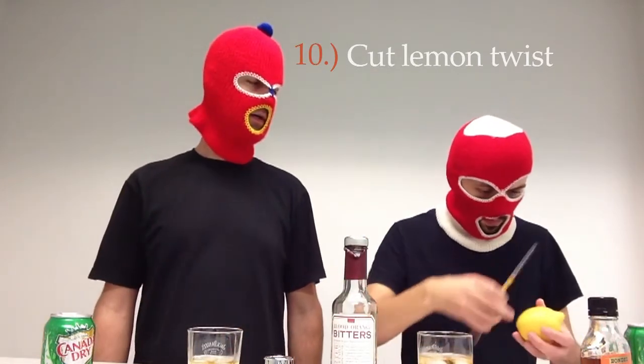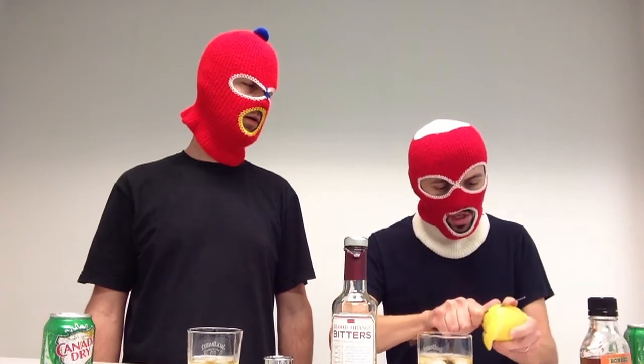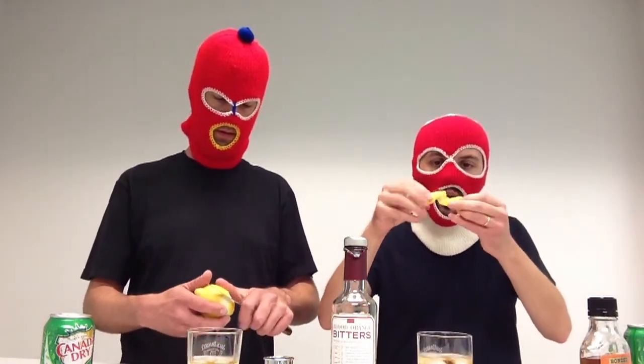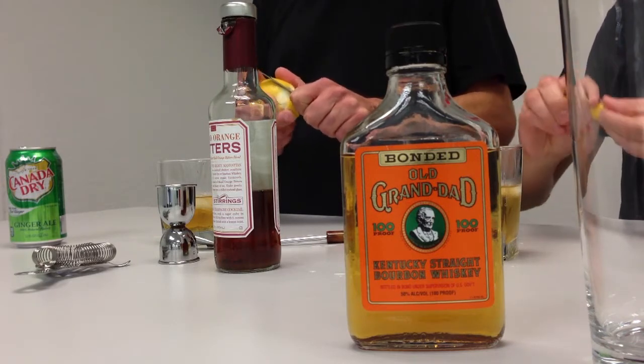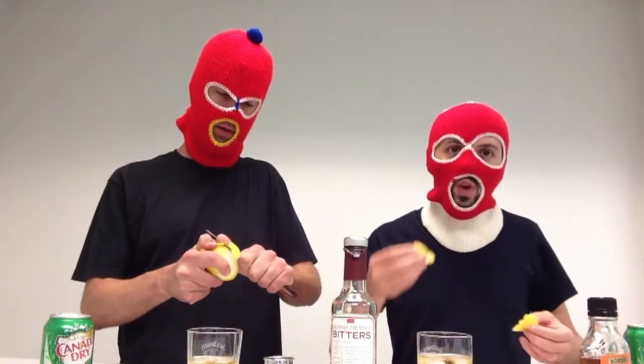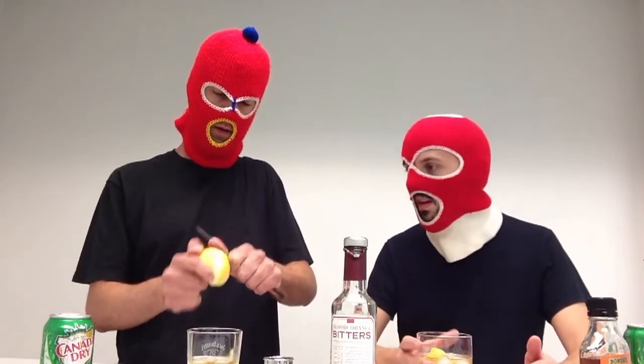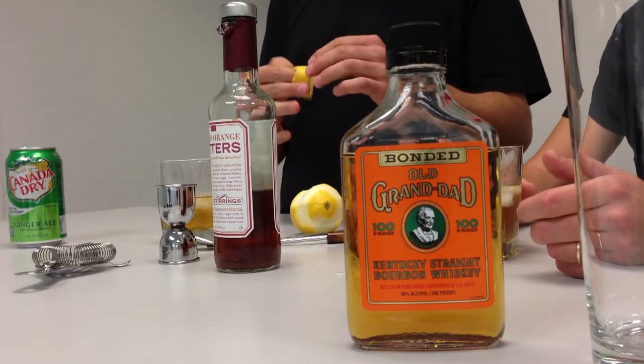Step number ten, cut a lemon twist. Take your time, go at an angle, go at a diagonal. Keep going — this is the tricky part. Mine's a little large. I've got my lemon peeled. I'm going to go ahead and twist it up a little bit. It's a rather large one. I'm left-handed, so this could take me a little bit longer. Sometimes they rip. This is something you'll have to practice quite a bit at home. I've got two lemon peels now because mine ripped in half.